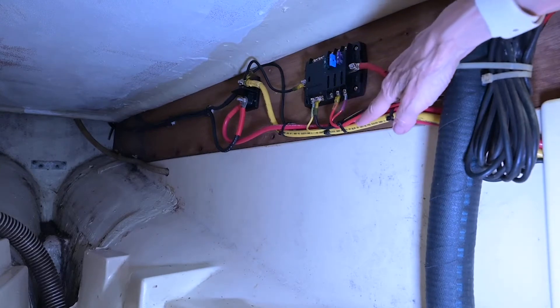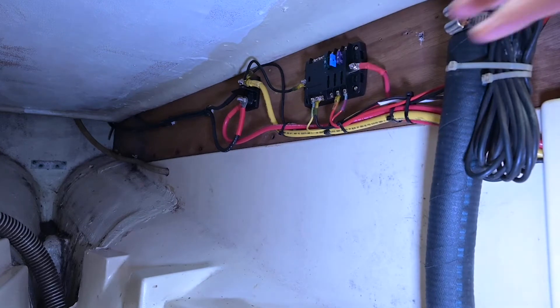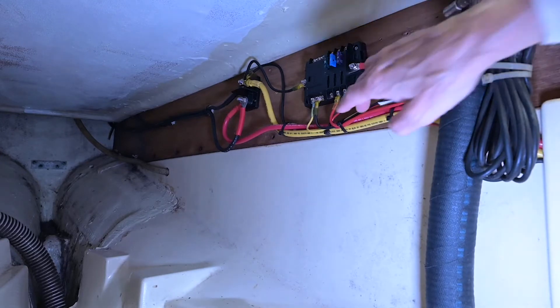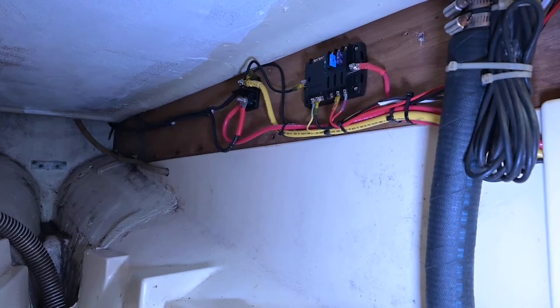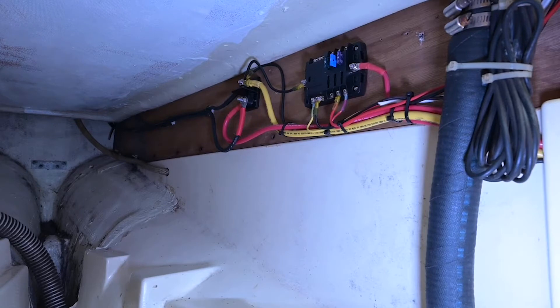The pink one I have to trace through, but he put three of them as fused versus non-fused. One is the head fan, one is the Wallace stove, and another is the cockpit controls. That means they're not on the battery switch — they're fused, so they're off if I take a fuse out.